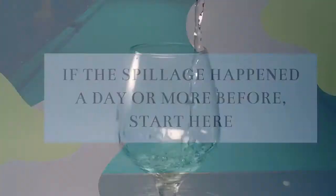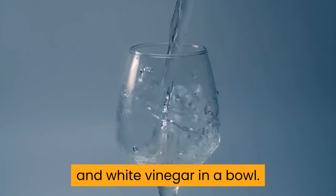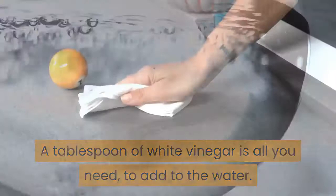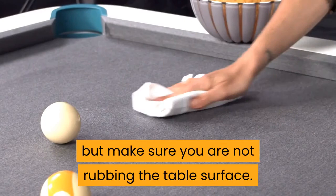If the spillage happened a day or more before, start here. Step 3: Mix some cold water and white vinegar in a bowl. A tablespoon of white vinegar is all you need to add to the water. Dip the cloth into the water and give it a good wringing so that once again it is damp, not wet. Blot the stain firmly, but make sure you are not rubbing the table surface. Step 4: If the stain is really stubborn and is still there, you can do it again. Keep on doing it until the stain is gone.